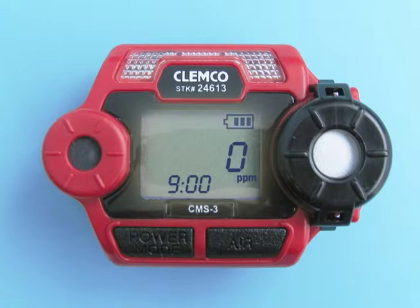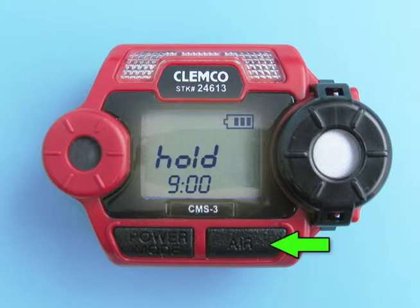Before using the CMS3, it is recommended to set the zero reading, or demand zero, for the target carbon monoxide levels to ensure accurate gas readings. Take the instrument to a non-hazardous location with fresh air conditions. With the CMS3 on and in measuring mode, press and hold the air button for about three seconds to allow the unit to set a zero reading for carbon monoxide.